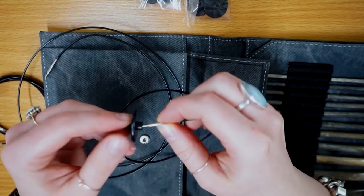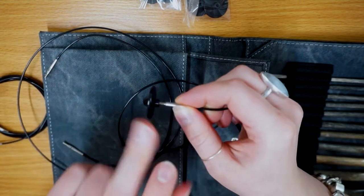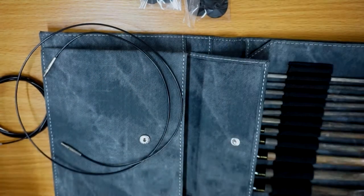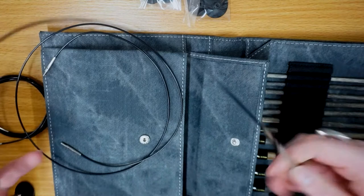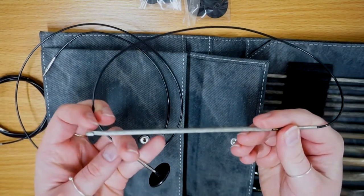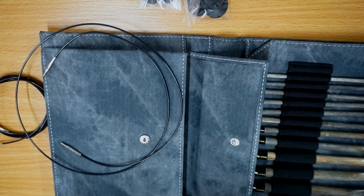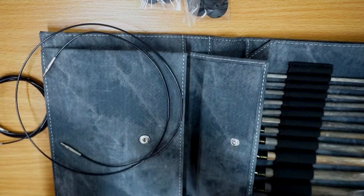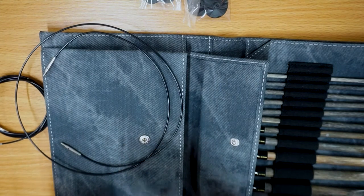There's also a nice little handle to hold on to. Here we have your interchangeable hook with cable and stopper. One thing that Lykke also does really really well is that they include not just cable caps but also hook caps.